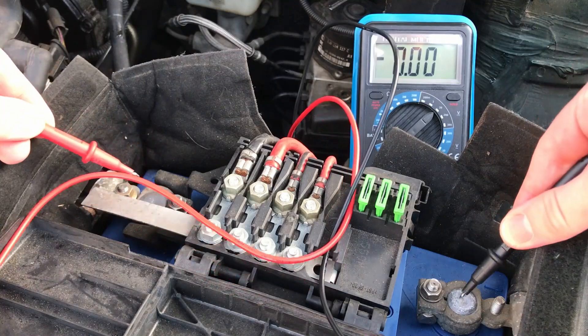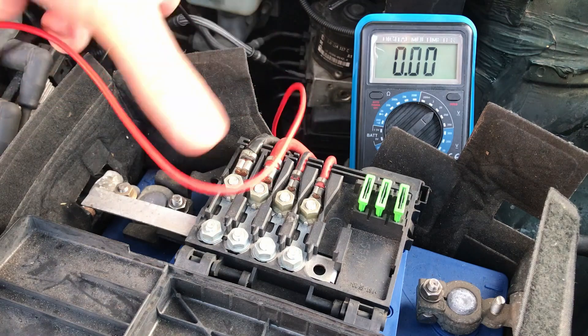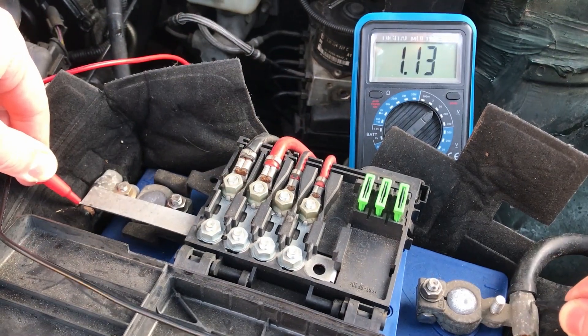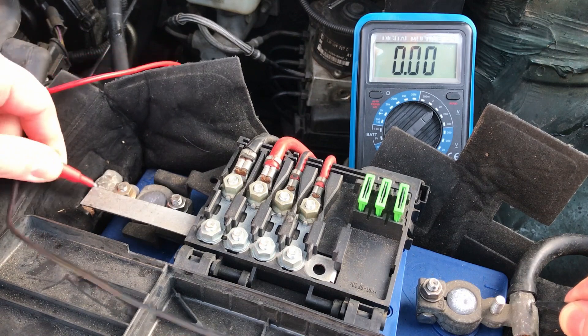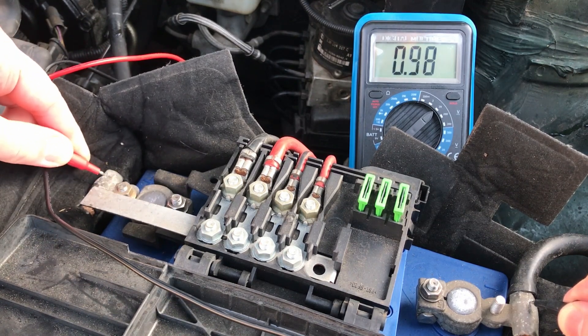The battery is completely flat with just 1.13 volts across the terminals. I can't really believe it, so I measure at different points and scratch the surface of the metal to remove some of the oxide layers. But I can't measure anything above the current voltage — the battery is dead. Or is it?